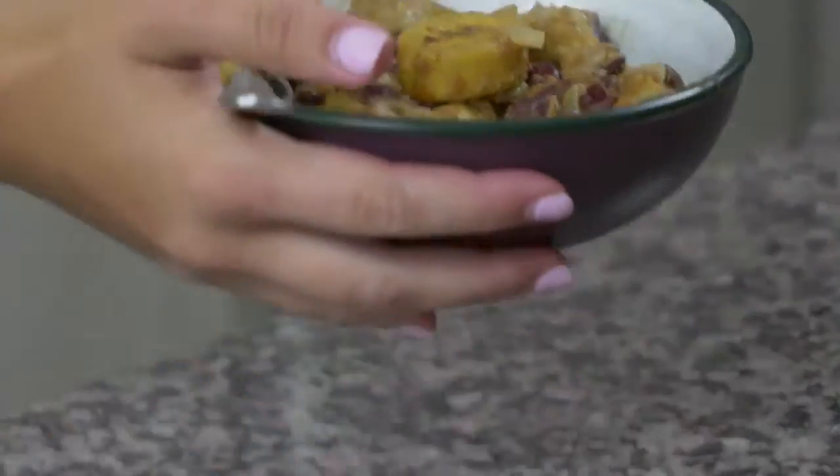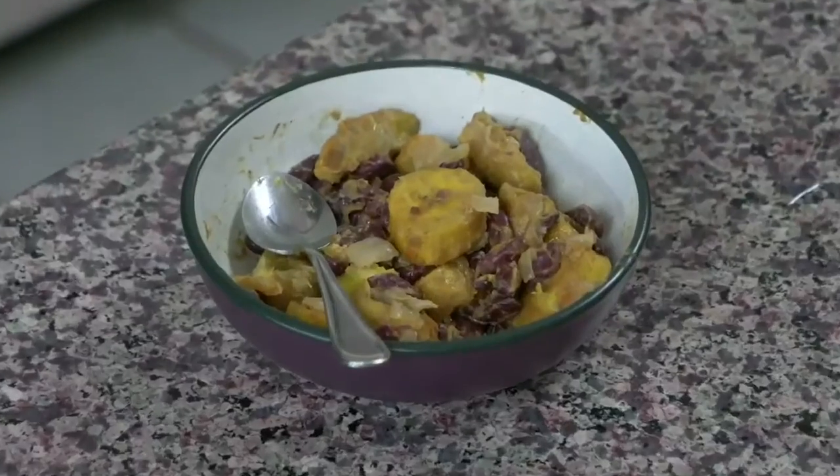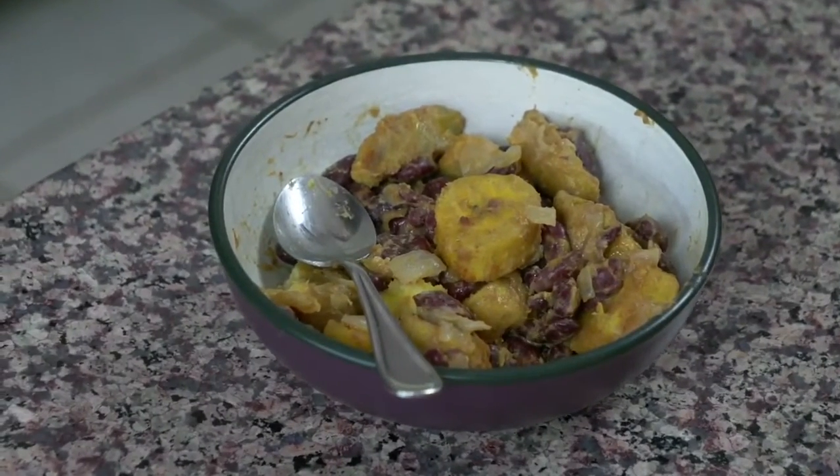Then I put them in this nice beautiful bowl. As you can see, it all kind of broke down a little bit, so I don't know if it looks the prettiest right now, but I can guarantee you that it tastes delicious — so don't judge a book by its cover. Have a little bite of it. I love that there's cinnamon in it. The cinnamon adds a little bit of a sweet flavor, and so do the plantains — as they're cooking, the plantains get a little bit sweeter too. It's a really interesting flavor combination that I really enjoy.